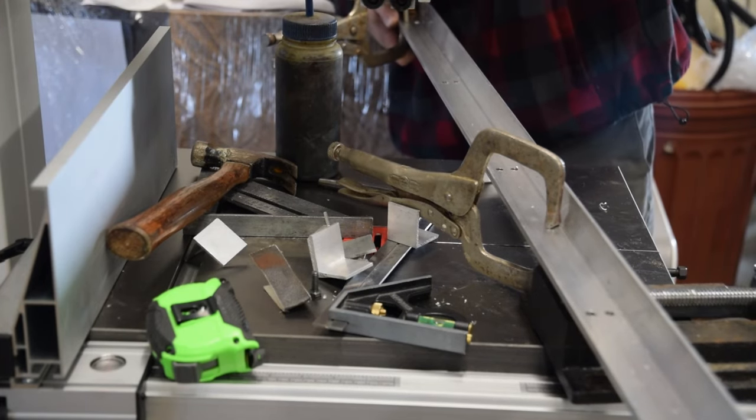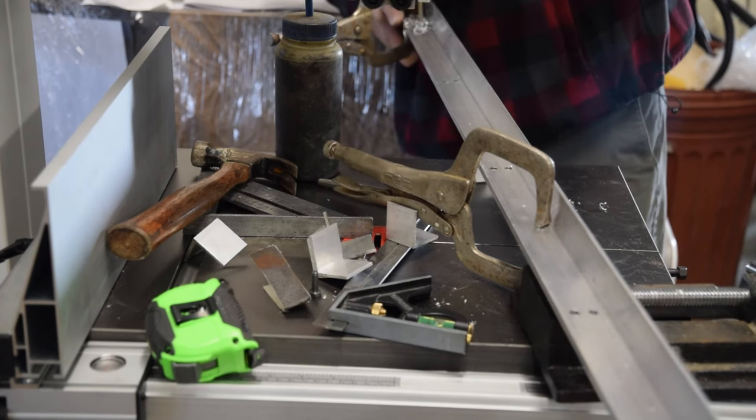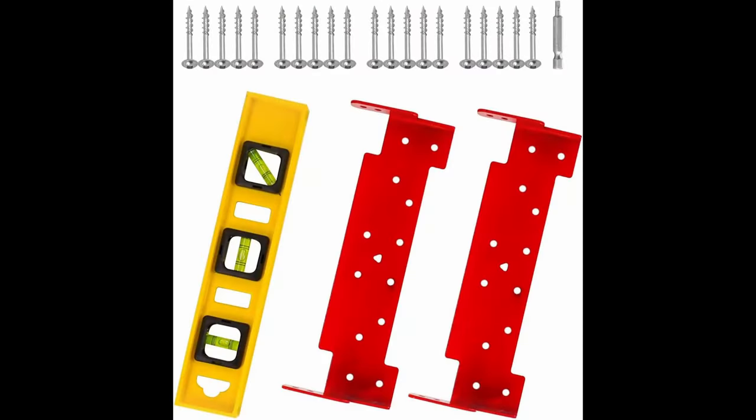This completes the drilling of the two rail glides. Now moving on — pictured is the Zosun chainsaw milling bracket system, which comes with a level two system, rail brackets, several wood screws, and one drive bit.